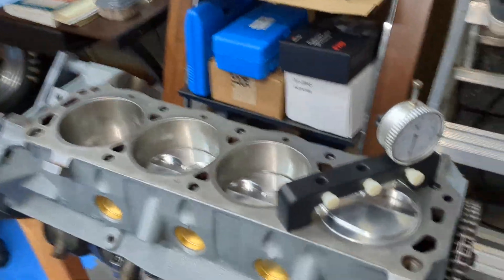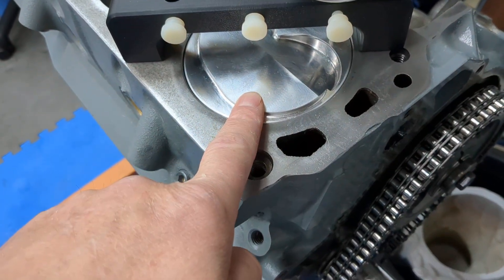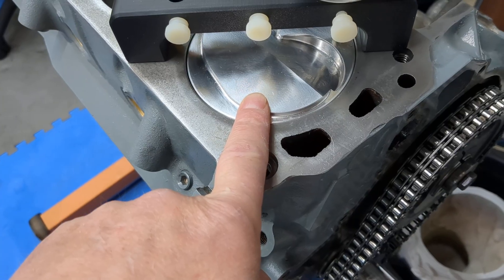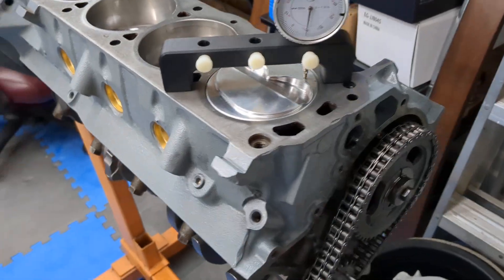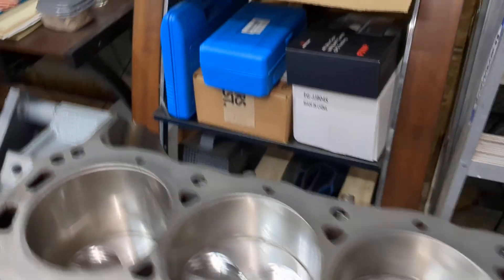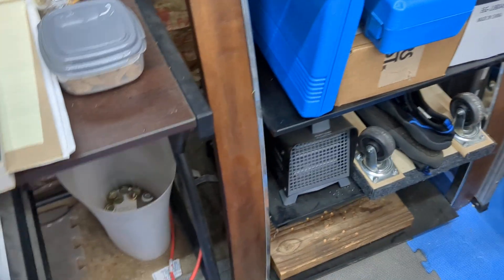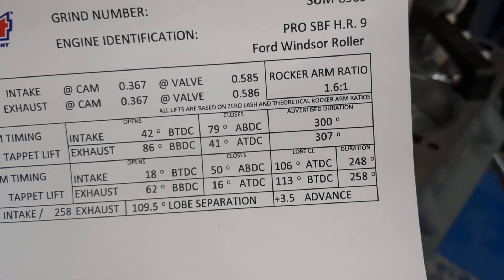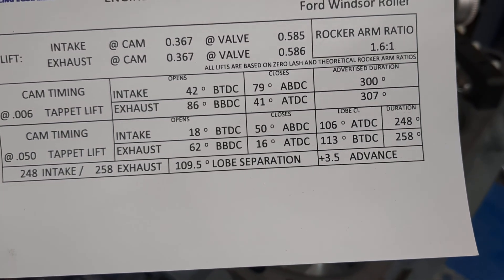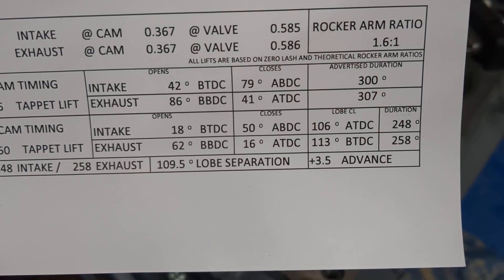Good morning everybody, quick update. We got the short block together with our DSS plus six CC pistons at 40 over, so this stroker will make a 333. We got our Summit cam installed — specs were 248/258, 579 lift on a 109 and a half, and 585 lift with 1.6 rockers.